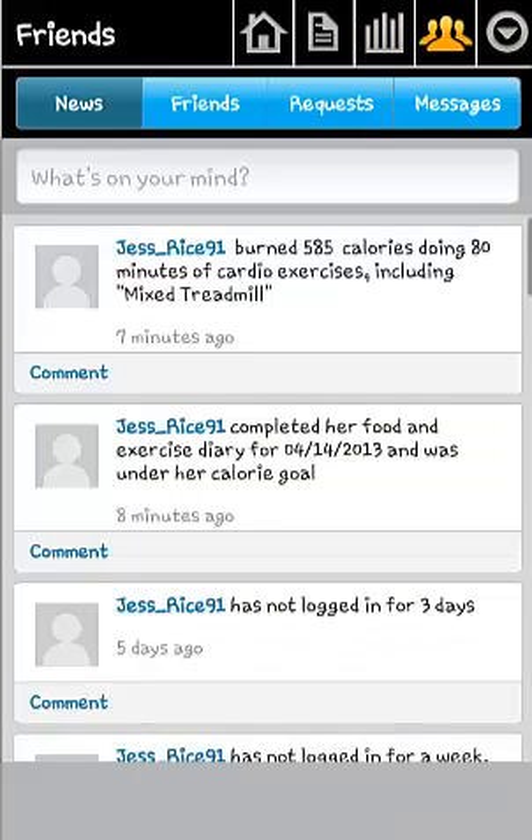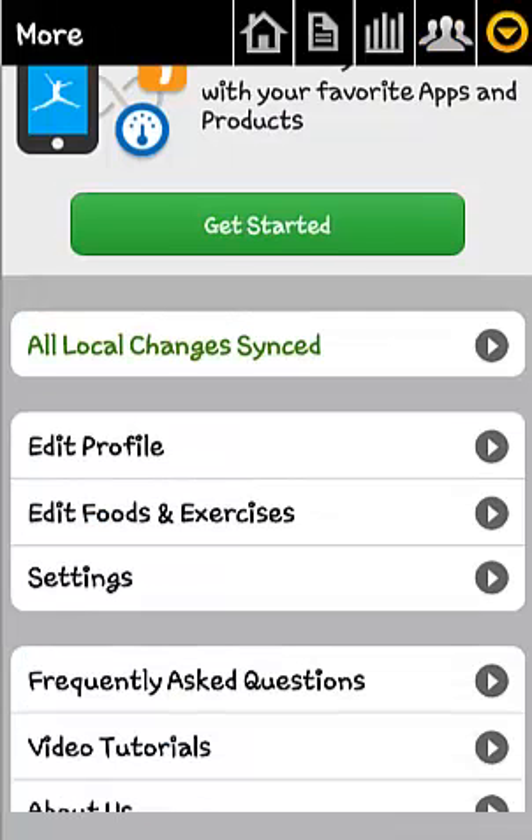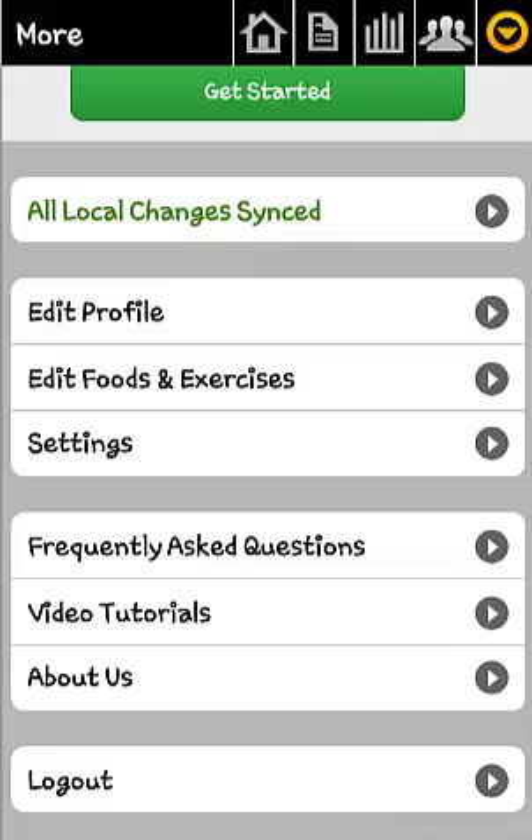The friend option gives you the ability to add and message friends, as well as update your status and view those of your friends. The arrow option takes you to your settings page, where you can edit your profile, foods and exercise, account settings, FAQs and tutorials.